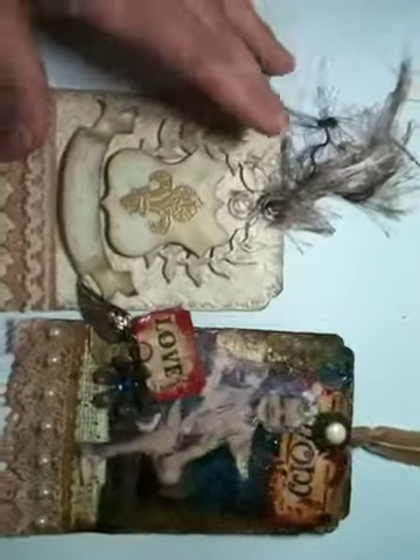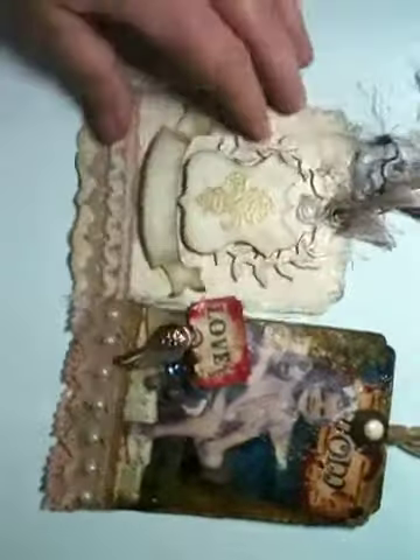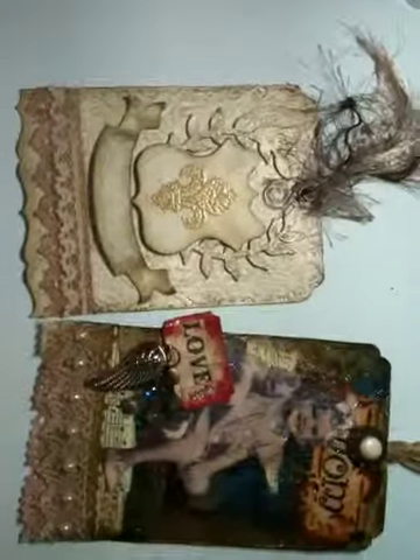Hey everybody, I wanted to do a share with y'all. This is Melissa and I wanted to share a couple of tags that I've made recently.